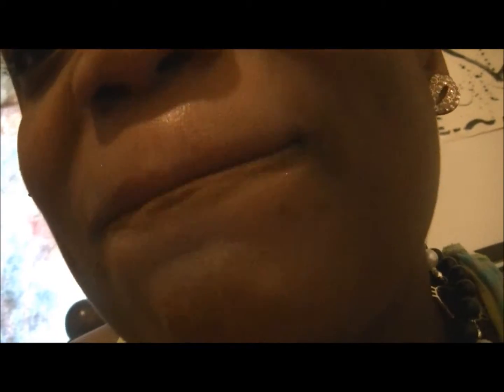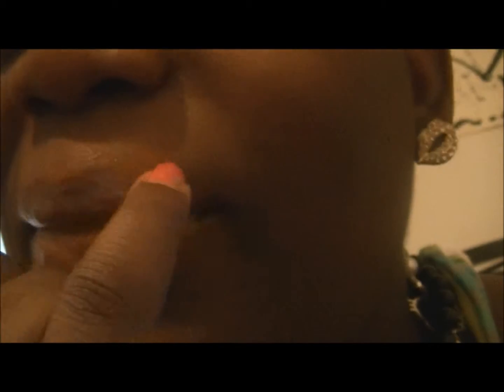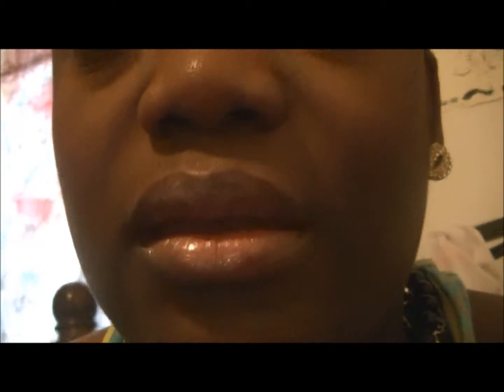Once you've done that, I'm gonna go ahead and blot it — blot it together, mix it together like that. Then I'm just gonna tap it with a little bit more of Rhythm.